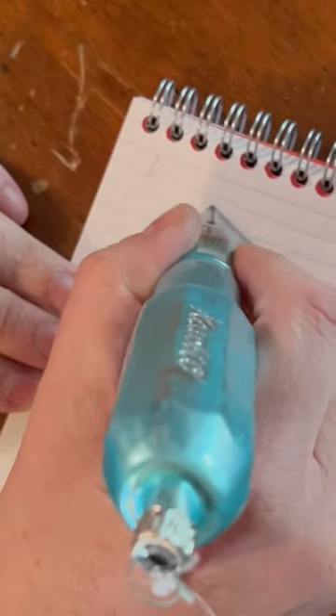Well, it doesn't write very well. Kaweco Sport Christmas Tree Ornament — beautiful in the tree, not so great to write with.